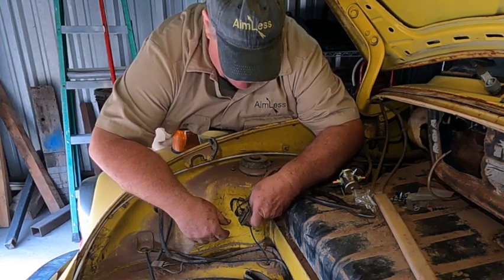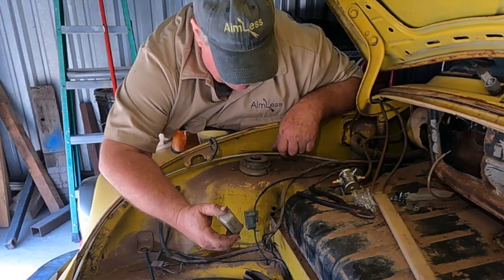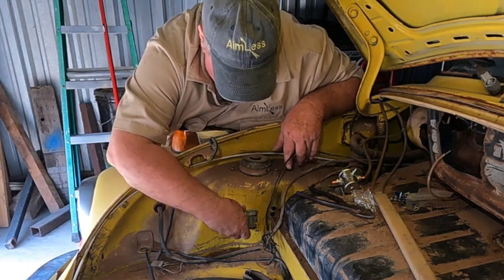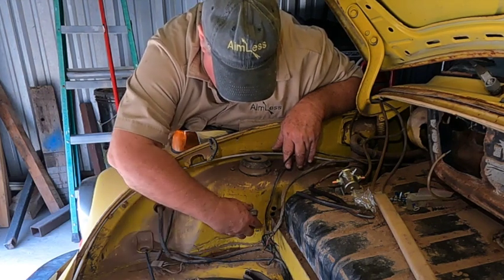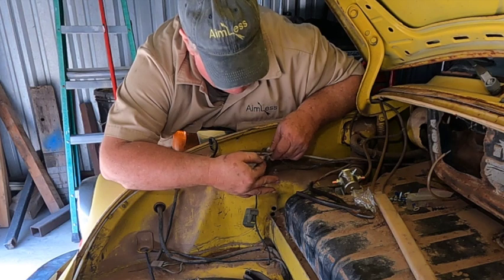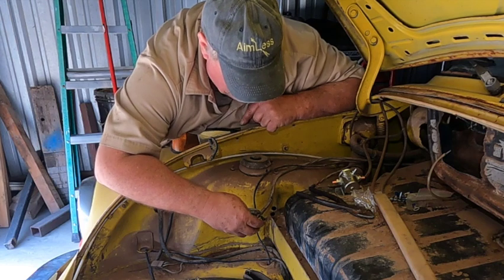I believe the contacts inside this relay are burnt up. I went to the parts store and told them I need a starter relay for a '74 Volkswagen Super Beetle — nothing they had made any sense. I don't know if this relay is an add-on or not; it seems stupid to have a relay mounted in a storage compartment where something could bump against it and short it out. It's probably not the right relay, but these connectors are mostly factory.